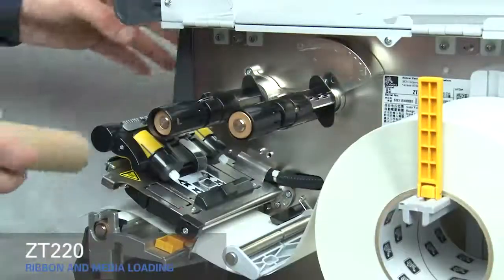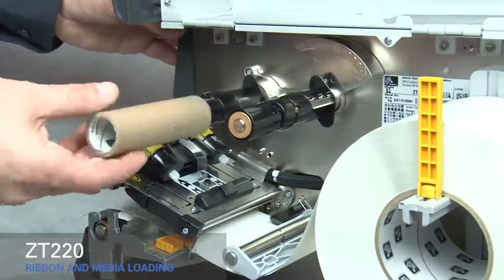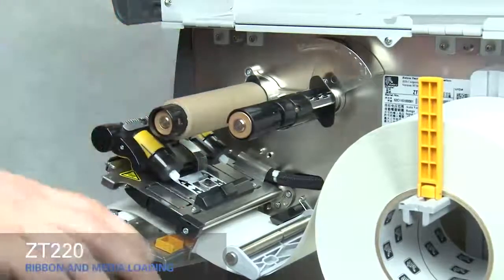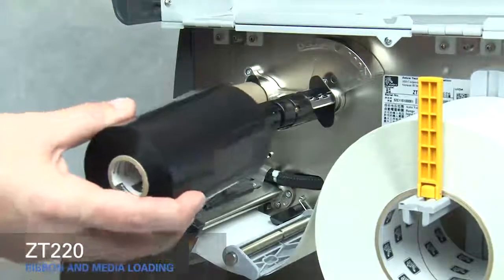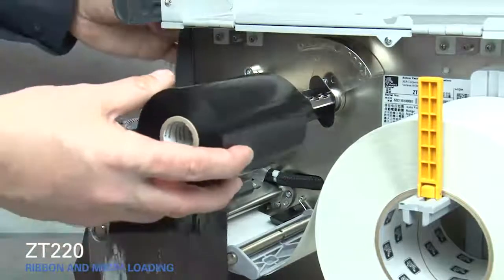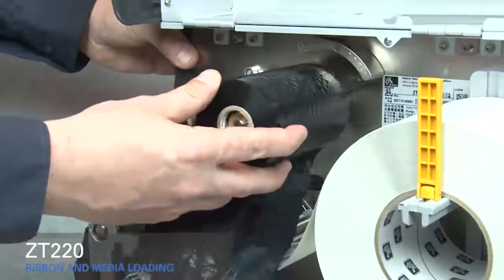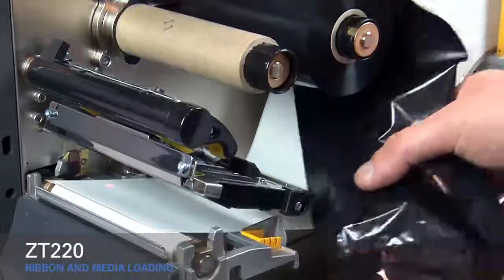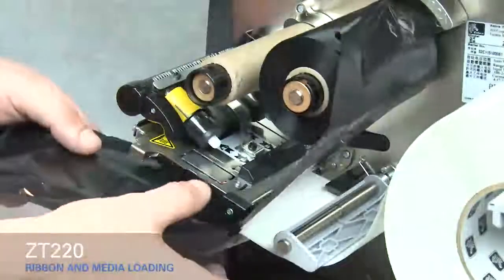Place an empty ribbon core on the ribbon take-up spindle and push the core back as far as it will go. Place the roll of ribbon on the ribbon supply spindle with the loose end unrolling down the right side, and push it back as far as it will go. Slide the ribbon under the black ribbon guide and under the print mechanism.